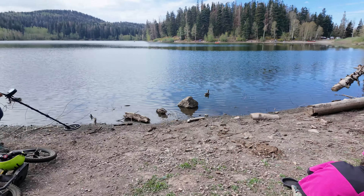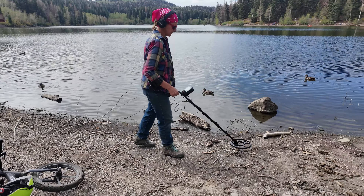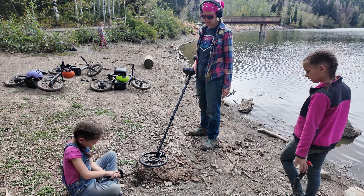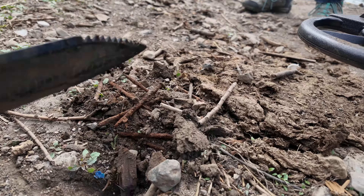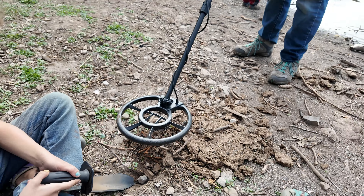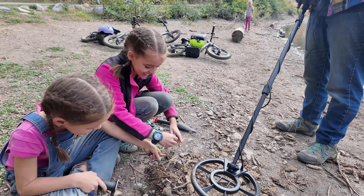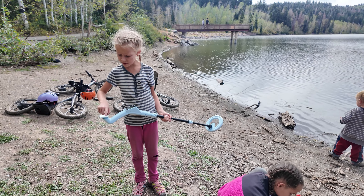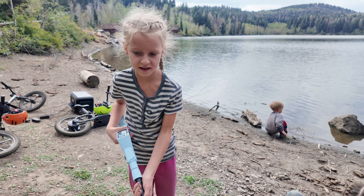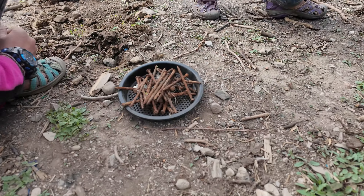Jessica is using the adult metal detector with headphones so we can't hear her beeps on camera. She found something — a whole pile of nails right there in one spot. That's actually kind of hilarious that there's a whole pile of rusted nails in that one spot. The kids have also been finding things — three little tack pins and more. It seems like they're finding hazards more than treasures. But Clara finds something interesting — a lure weight made out of lead, which is why the detector found it. Good job, Clara.